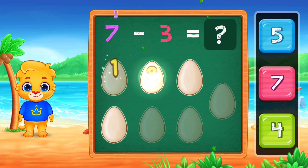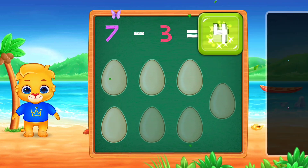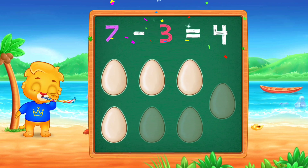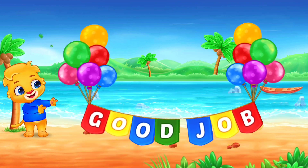1, 2, 3, 4, 4. 7 minus 3, equals 4. Good job!